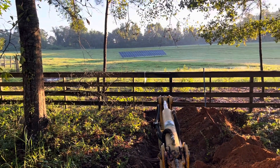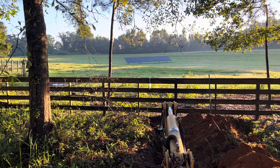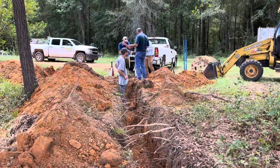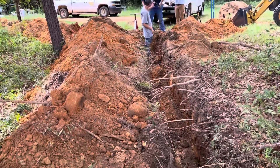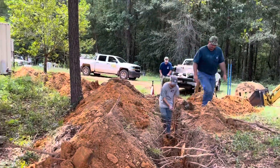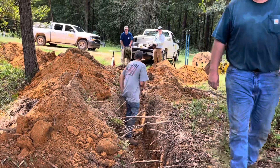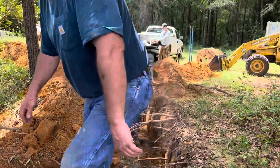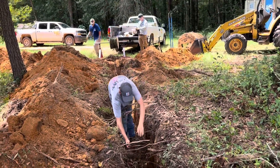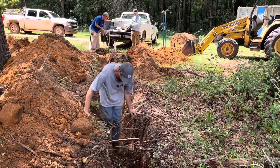Here we go — it's a long way out to those panels. The first of the feeder wires is going in the ground. Got Larry out here to keep us all straight. He told me just to get out of the way — one of six.